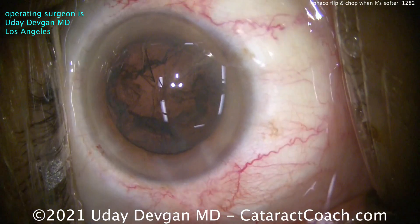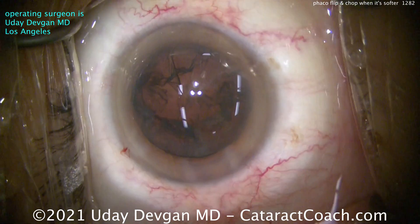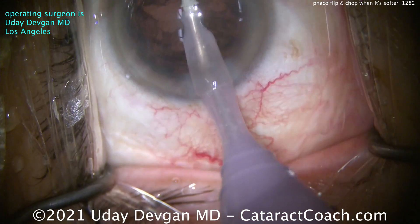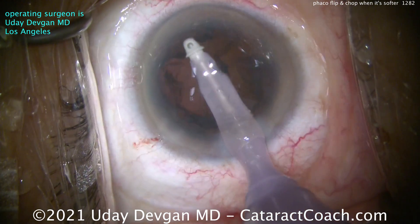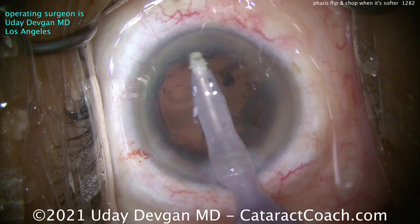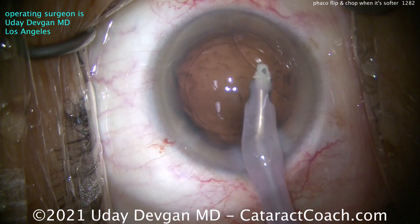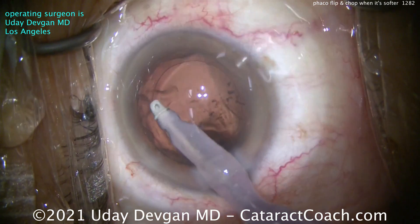Now for cortex removal — adjusting the lighting here to give a better view. You can see the corneal hydration of the incisions; those look pretty good. Now let's clean up the cortex. In a case like this you may have more cortex, so taking our time here, grabbing as much of these sheets as we can. Notice how I pull more circumferential than radial. A lot of novices always pull radial — they grab the periphery and pull it radially. But as you get more advanced, you'll do more circumferential, which makes a lot more sense. You're able to grab big swaths of cortex at a time rather than little tiny strips one by one.